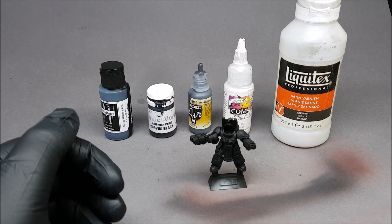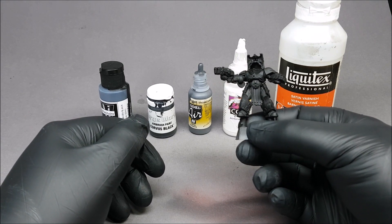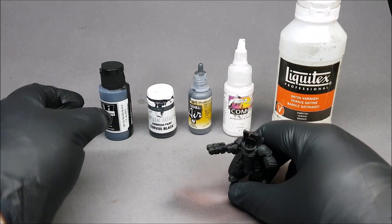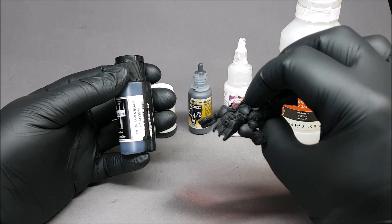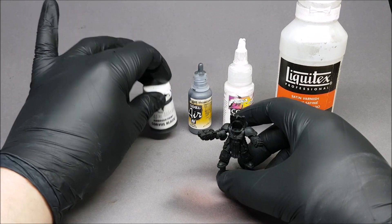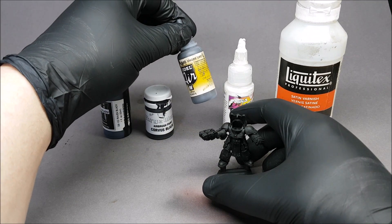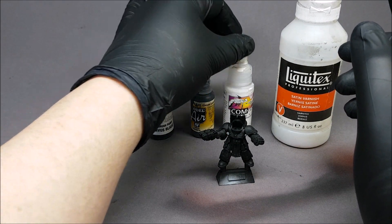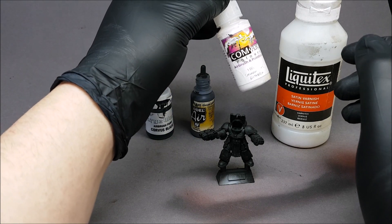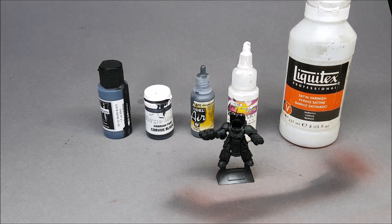Hi guys, as promised let's try and do the black — it's hard work with the camera in front of it but we'll give it a go. First of all, I've primed this black, or you can prime it gray because you're going to paint it black anyway. I've already gone ahead and painted everything with Minotaur Raven Black. Then I'm going to start highlighting with Forge World Corvus Black, which isn't a true black — it's more of a charcoal with a blue tint. Next highlight is Vallejo Model Engine Gray, number 70.848. Then Com Art Opaque White — it says opaque but it's actually a bit translucent. At the end we're going to satin varnish it. Let's get started, I'll put some Corvus Black in my airbrush.